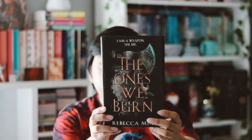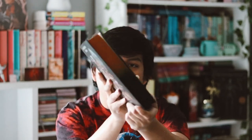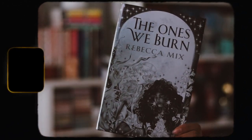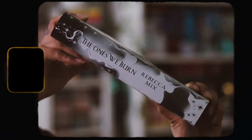This month's book is The Ones We're Burned by Rebecca Mix. This book is very controversial — there's been a lot going on with it. I also really dislike these sprayed edges; they're disgusting and very ugly looking. That said, I actually like the book cover — I didn't like it online but in person it looks a lot better. Let's take the dust jacket off and see the naked hardback.